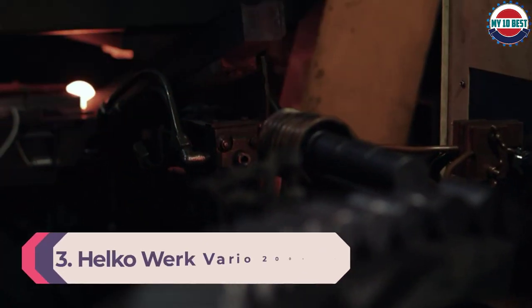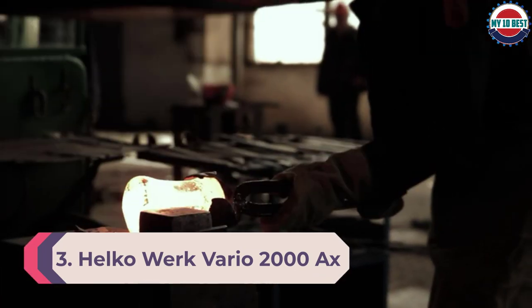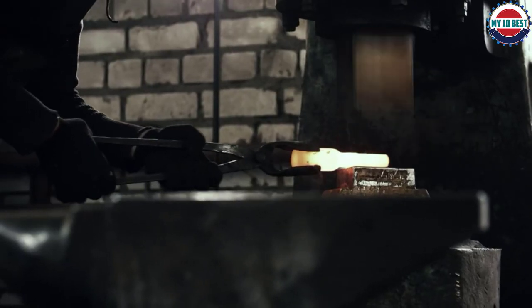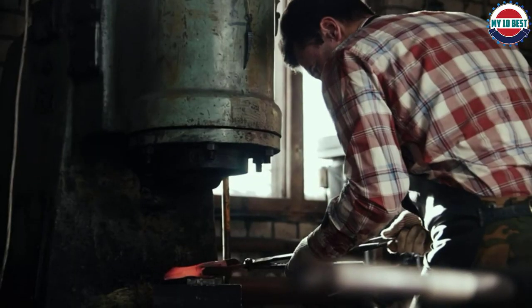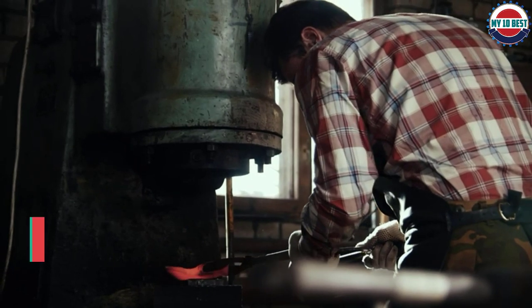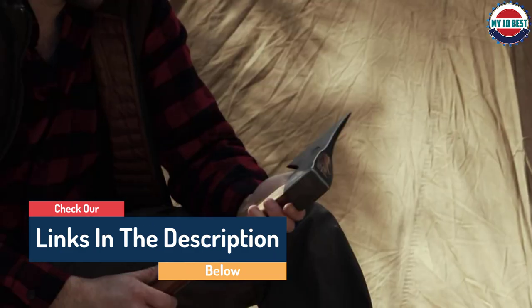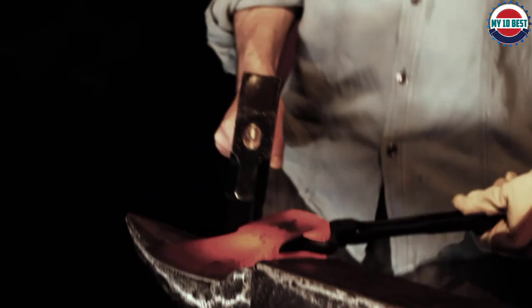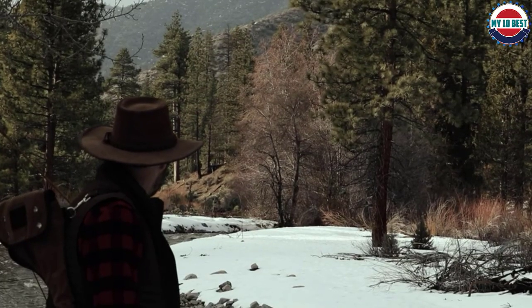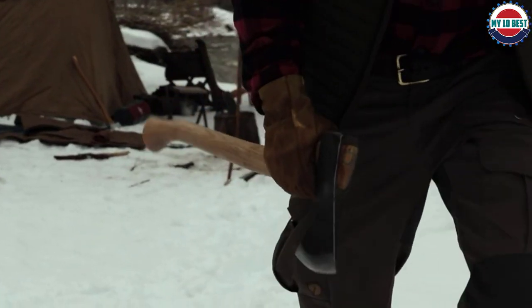Number 3: Helco Work Vario 2000 Axe. The Helco Work Vario 2000 Axe is expensive but well worth it. Handmade in Germany, this heavy-duty wood splitting axe features a well-designed splitting wedge that allows it to cut through larger and longer wood pieces with incredible precision and power. The long handle, while making it harder to use for shorter folks, ensures that every swing delivers tons of force to chop through wood in a single strike. The head is made of high-carbon steel, which also ensures that the cutting head won't get stuck in a wood piece. The handle, meanwhile, is made of American hickory wood finished with linseed oil.